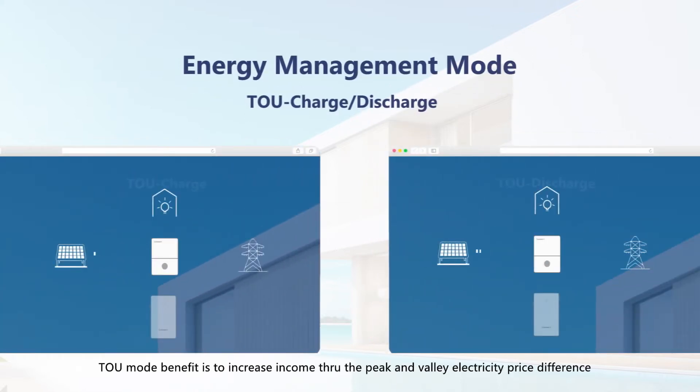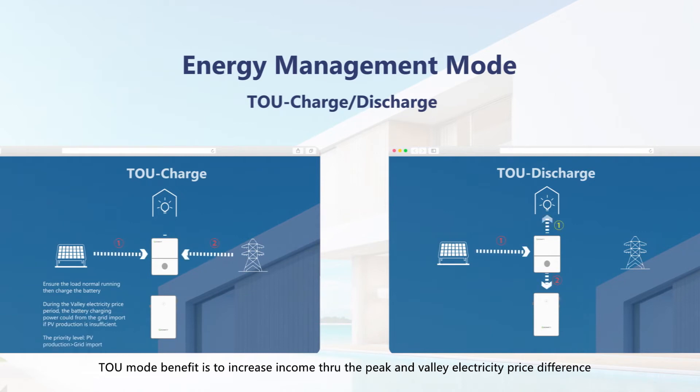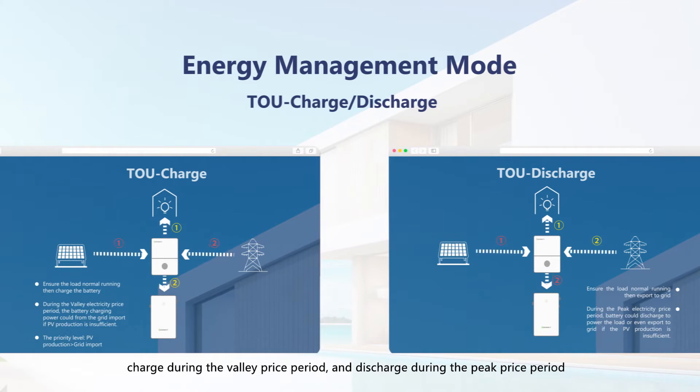TOU mode's benefit is to increase income through the peak and valley electricity price difference. The system charges during the valley price period and discharges during the peak price period.